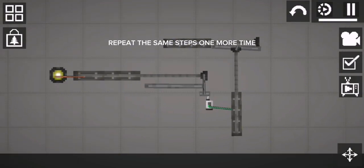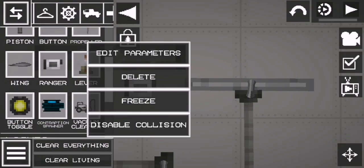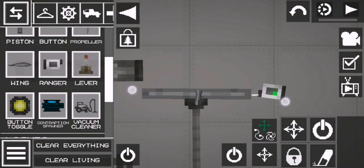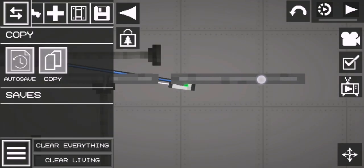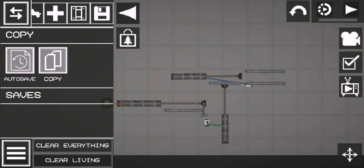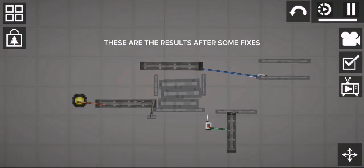Repeat the same steps one more time. After some fixes.